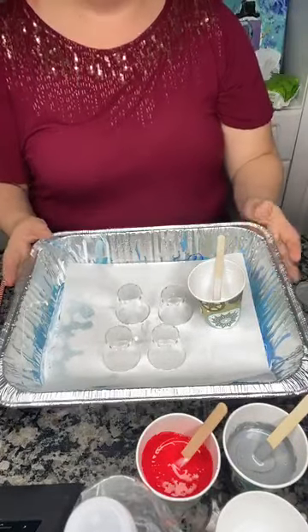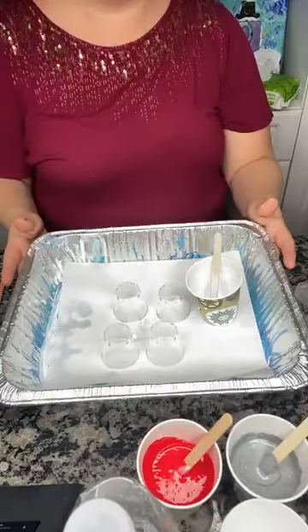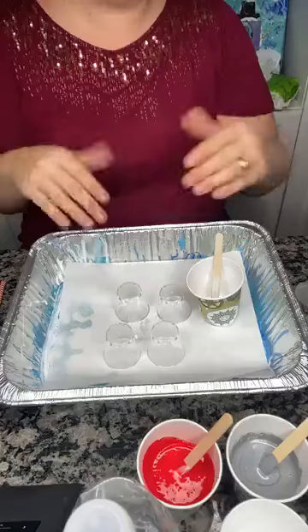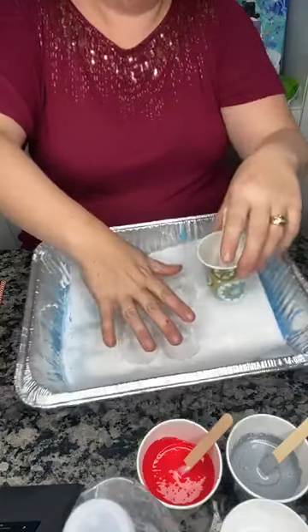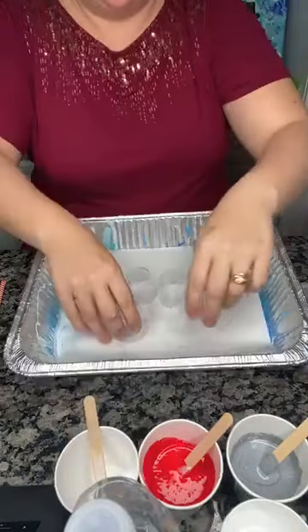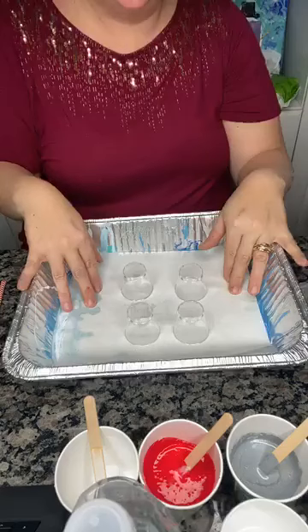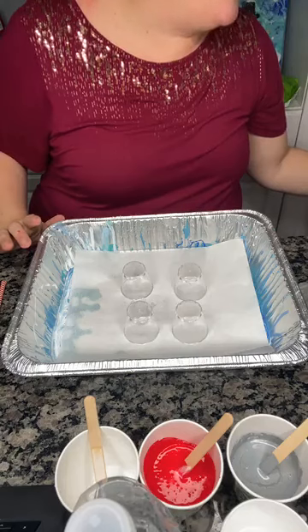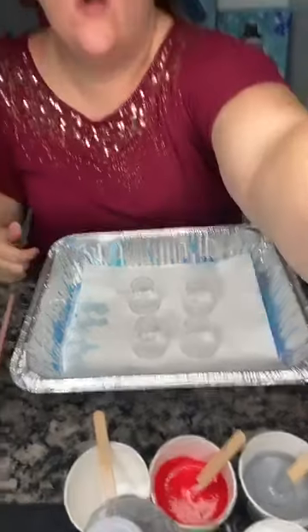What I have here is just a container from the dollar store — it's one of those metal containers you would use to bake something in. As long as it is big enough to put whatever you want to paint on inside, that is great. I have a few cups here which we're going to use to hold up our painting when we start to do the pours. I also have some freezer paper here, which is very important if you want to save your skins.